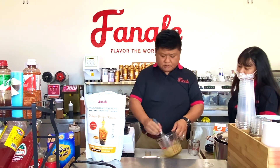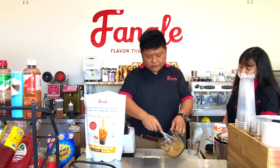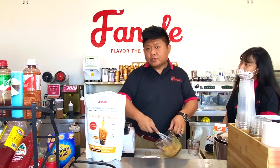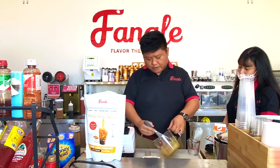Stir, whisk — give it a quick whisk. This is for making smaller batches. If you want to make larger batches, you can use an automatic cake mixer or a cream blender as well.